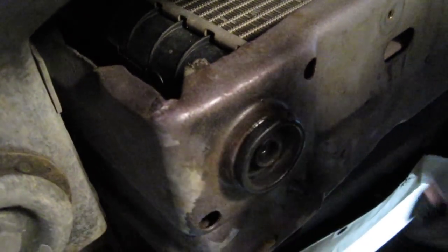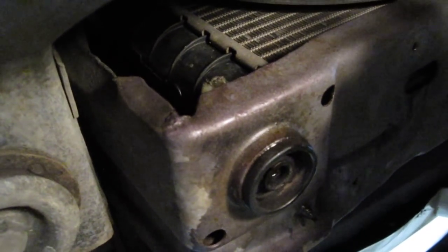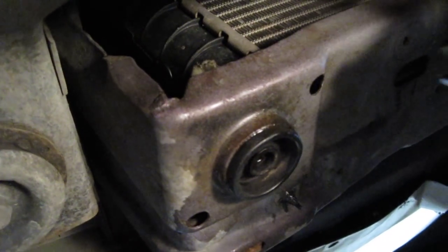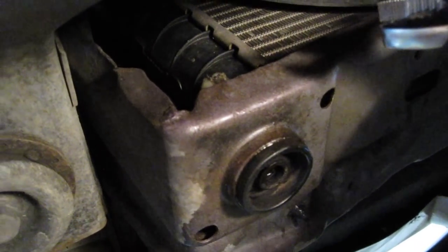Hopefully this will be a very quick video about how to remove the drain plug from the radiator. This happens to be my '98 Pontiac Grand Prix. By remove the plug, I just mean separate the plug from the radiator.